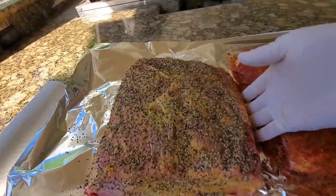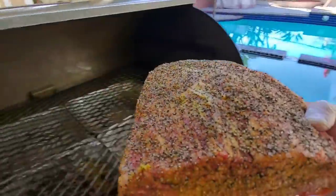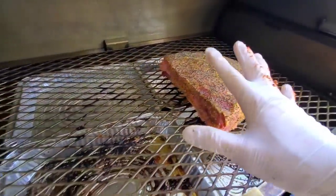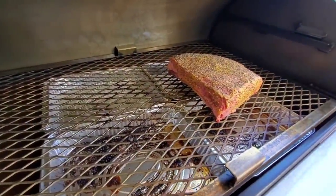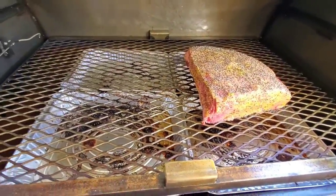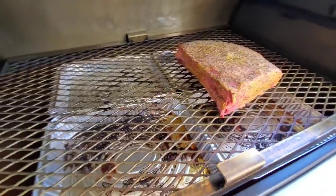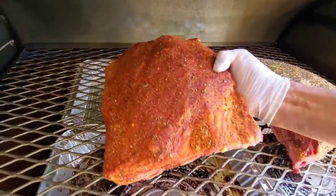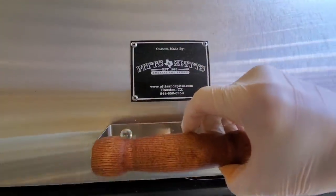Our ribs are nicely seasoned and ready to go. This is the Texas style — place it right here. You can pretty much place it anywhere on the Pits and Spits because it cooks really evenly. If you saw my part one and the evenness burn test, it's pretty much even across 80 to 90% of the cooking surface. We have short ribs going two ways in the Pits and Spits Maverick 1250.